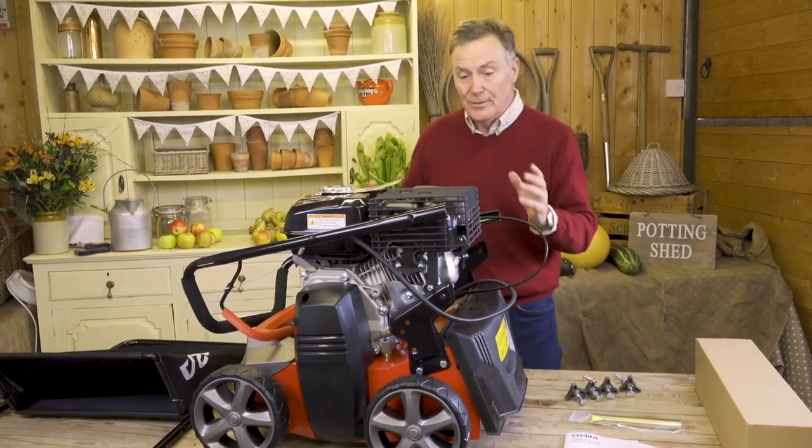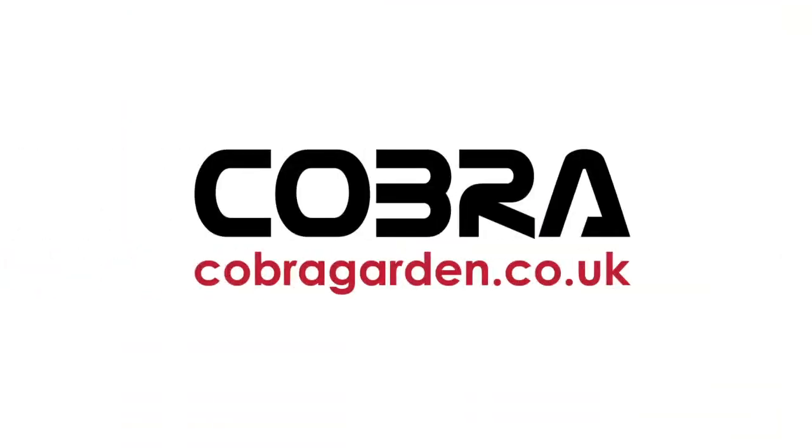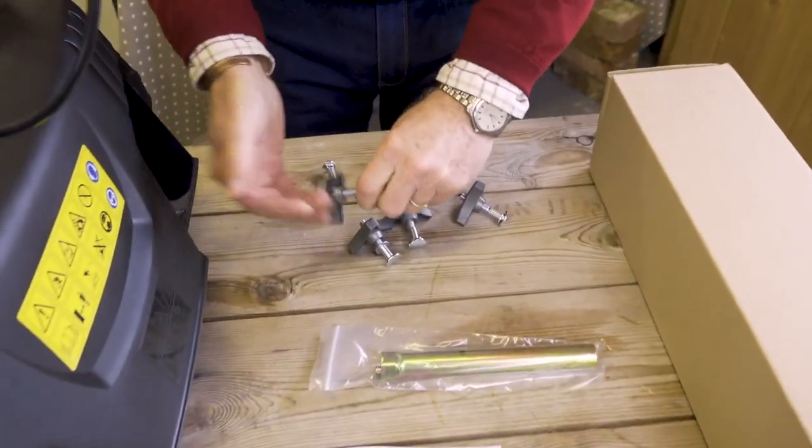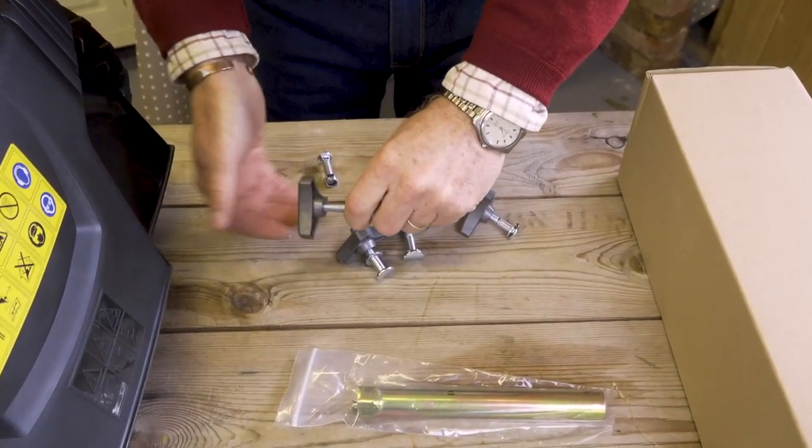The first thing we need to do is to get the handlebars on it. A little top tip before you start: just loosen everything off and take the wing nuts off so that you're all ready for when you come to put it together.